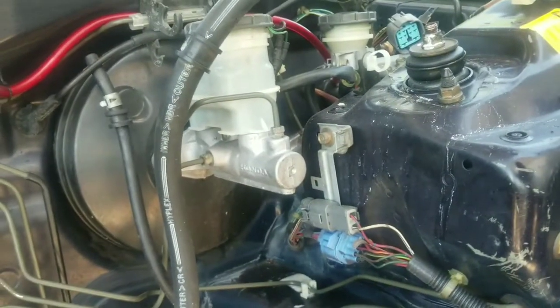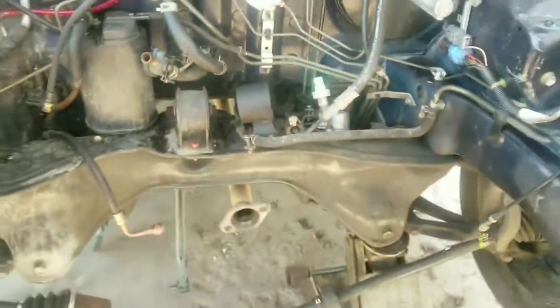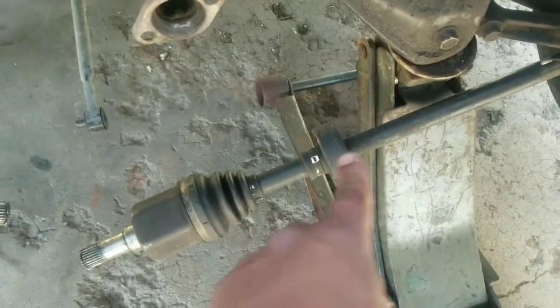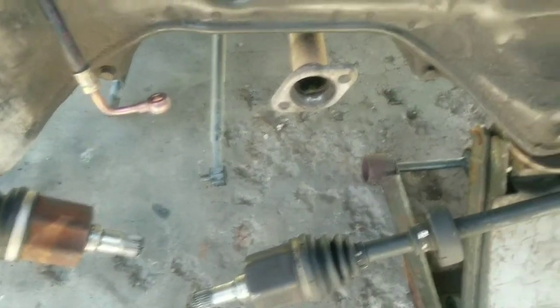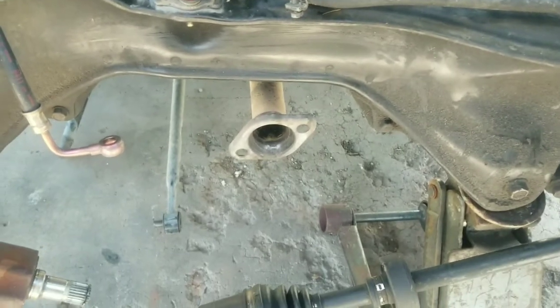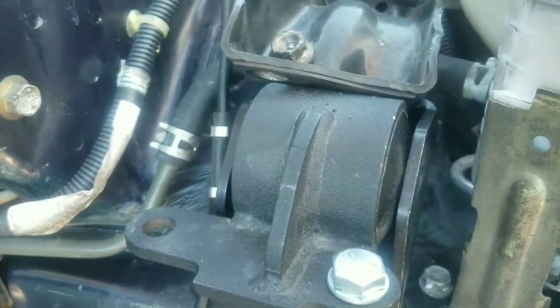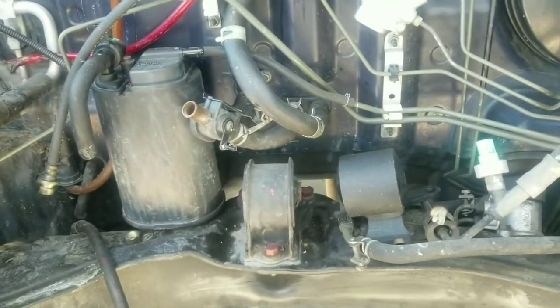As soon as that's done, I'm just gonna get started on prepping this engine bay. I'm gonna finish taking off these axles. I got my H22 swap motor mounts and the transmission mount — just testing them out to see that they'll fit pretty good. I'll check back in with you guys later on.